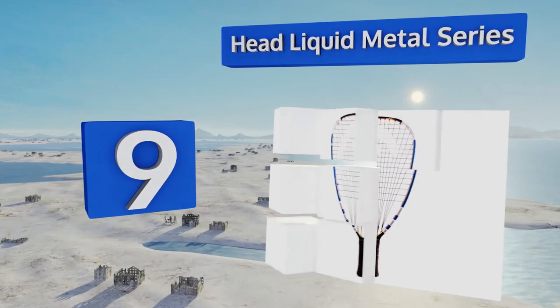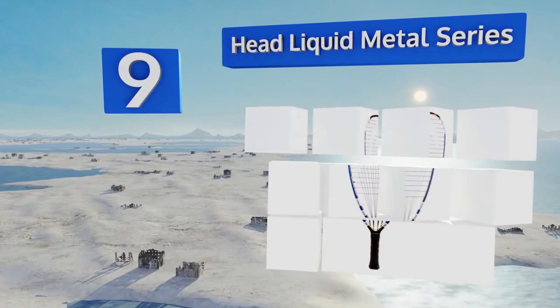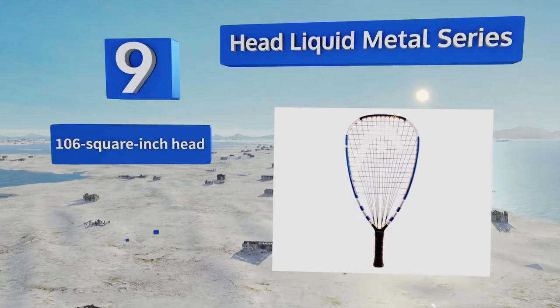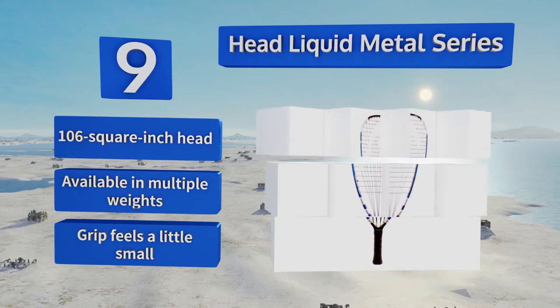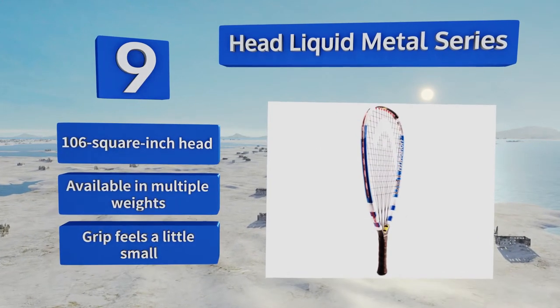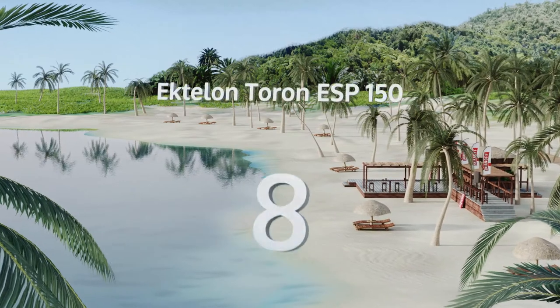At number nine, the frame technology behind the Head Liquid Metal series is designed to absorb and return a majority of the energy brought to it by the ball. By not deforming on impact, it can transfer more power to your shots without increasing vibrations. It comes with a 106 square inch head and is available in multiple weights, but the grip feels a little small.